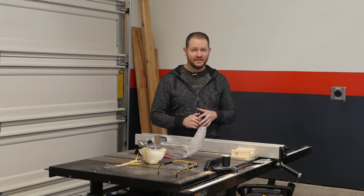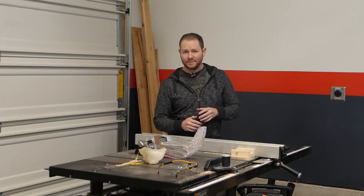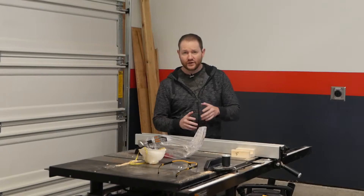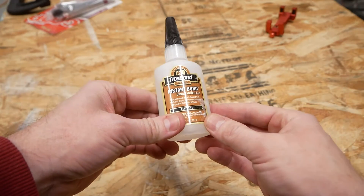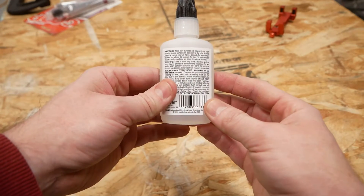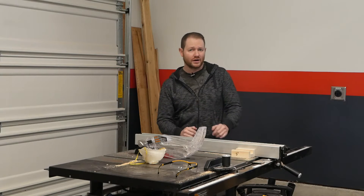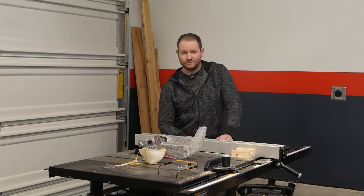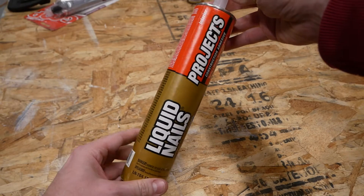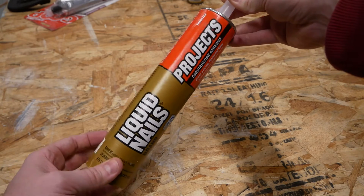Finally, we've got the C tier entries. I don't expect much from these two products, but they're so commonly available I thought it would be good to include them. First is Titebond CA glue — a cyanoacrylate that bonds very quickly, but is quite a bit weaker than PVA type wood glues or epoxies. Most people know adhesives of this type as super glue. The last product is regular old Liquid Nails construction adhesive. It's cheap and cleans up with water, but is otherwise pretty low performance.